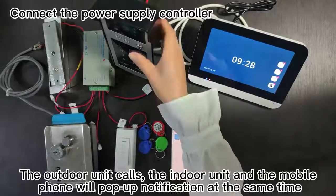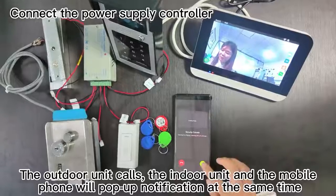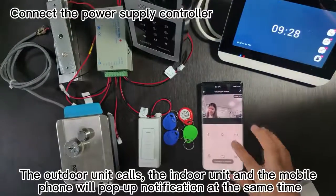Demonstration. The outdoor unit calls the indoor unit and the mobile phone will pop up a notification at the same time.